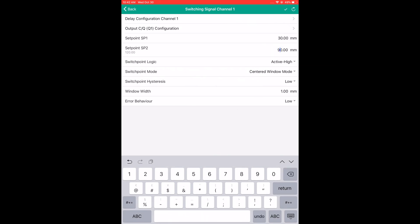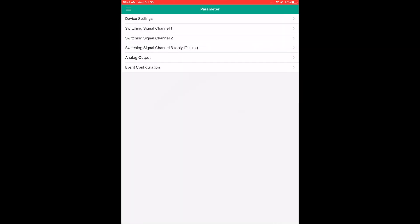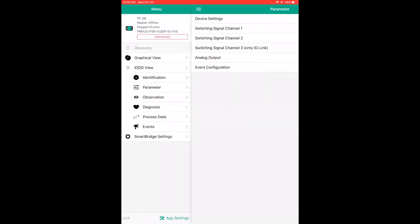I'm not going to change any other parameters. To make sure the sensor is given these new parameters, I must upload them to the sensor. After uploading the new parameters to the sensor, I'm going to go back to the graphical view tab.